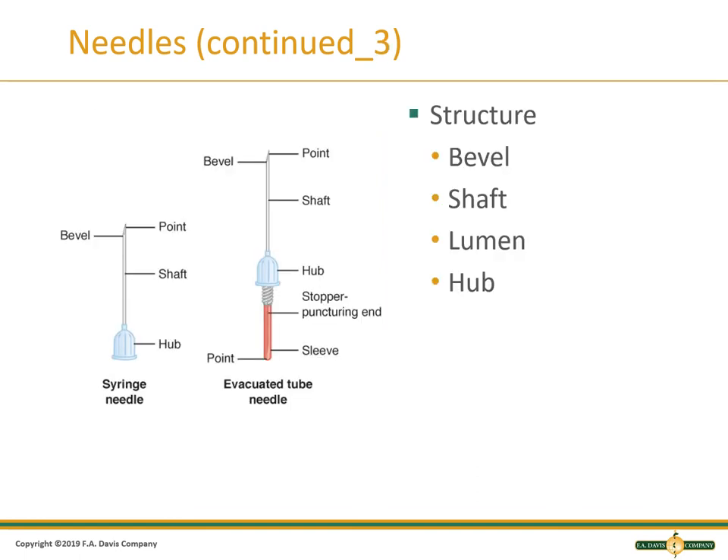The parts of the needle include: the bevel, which is the slant where the opening is; the shaft, or the length of the needle; the lumen, which is the opening inside the needle where the blood flows; and the hub, which is the part of the needle that attaches to the syringe or holder. A syringe with a hypodermic needle can collect the amount of blood that the syringe can hold, while a multi-sample needle used in the evacuated tube system is capable of collecting many evacuated tubes. Remember, there is a needle under the sleeve, and you should avoid putting your finger into the holder.